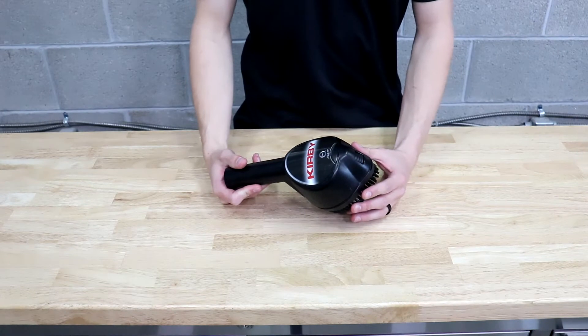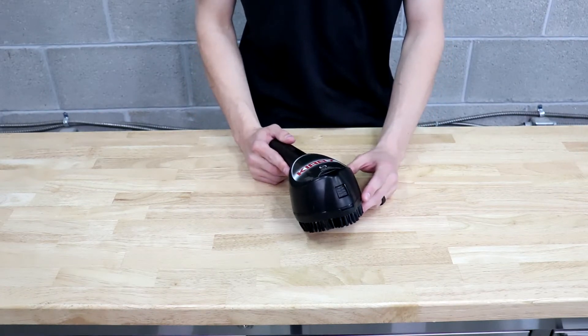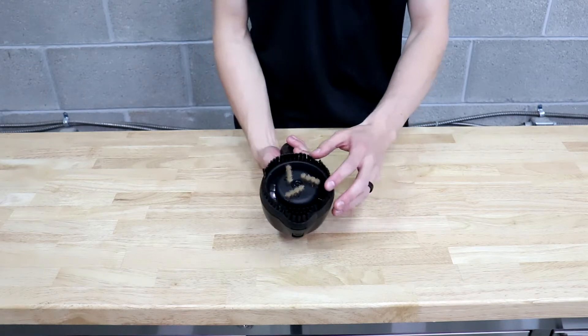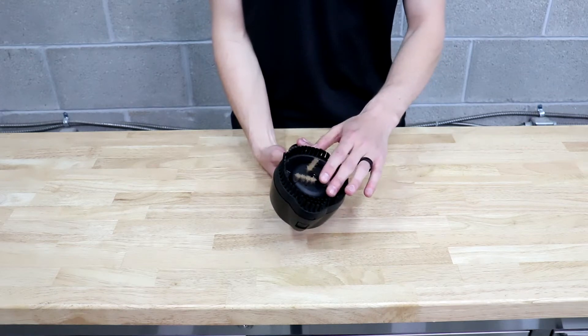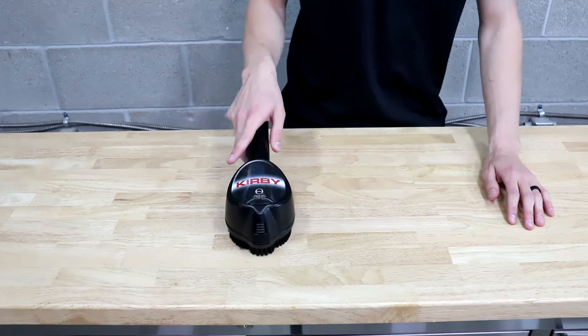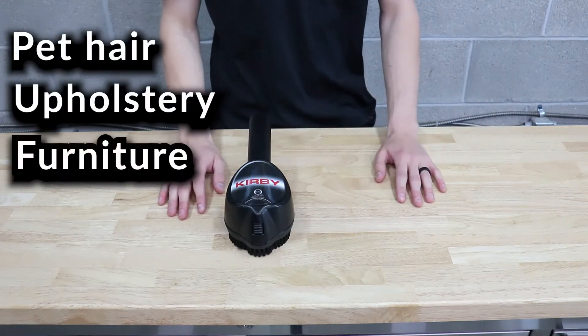This is an Avalere 1 Zip Brush. If you're not sure what a Kirby Zip Brush is, it's pretty much a pet hair and upholstery tool. It's got this spinning brush on the inside and it uses the vacuum suction to spin it. When you're using it you want to go side to side — it's great for pet hair, upholstery, or any furniture you may have that you need to clean.